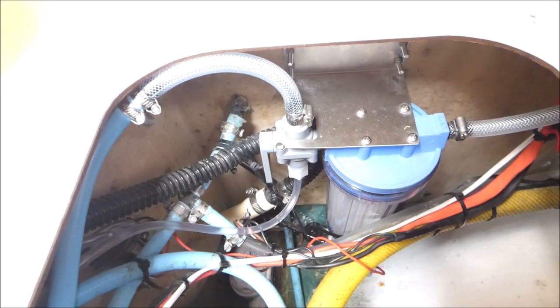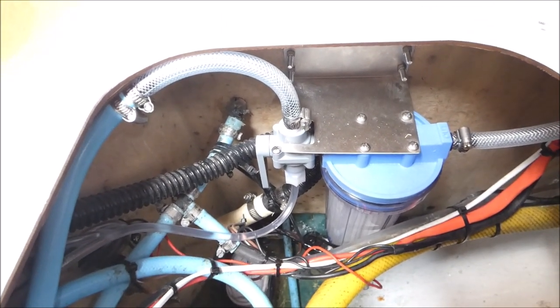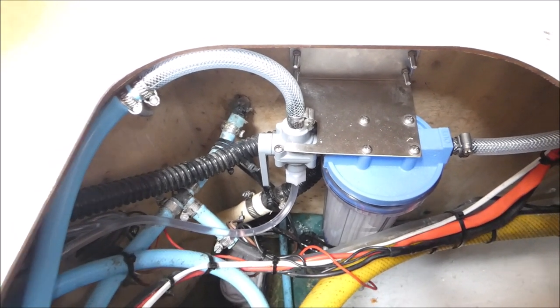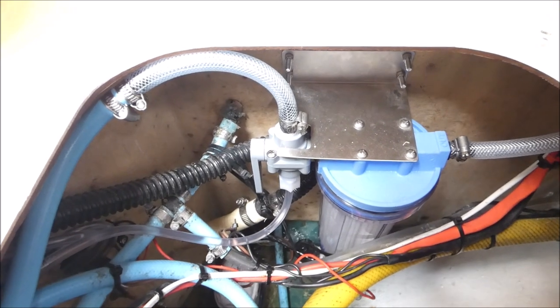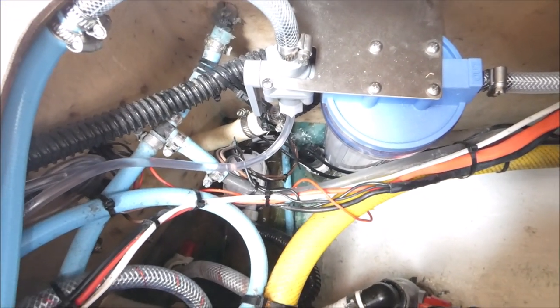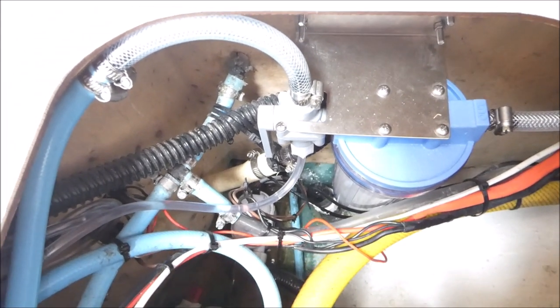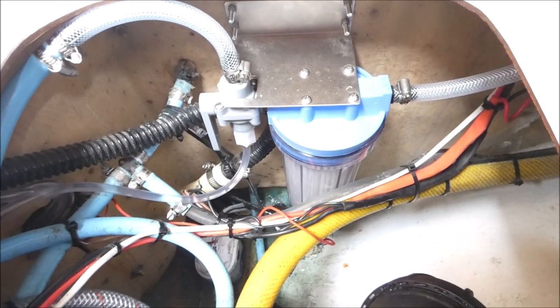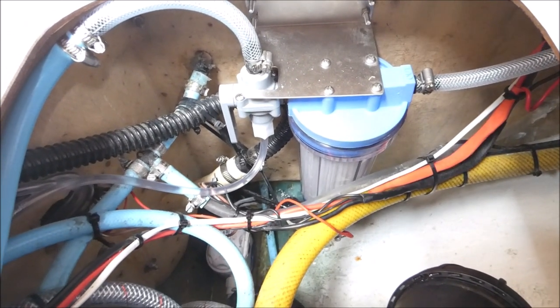The filter unit has a three-way valve. One direction allows you to suck up preservative solution for storing the unit when not in use. The other taps into the salt water intake off the boat, going through a coarse filter first, then through a 30-micron filter to remove any rubbish before it goes to the water maker.